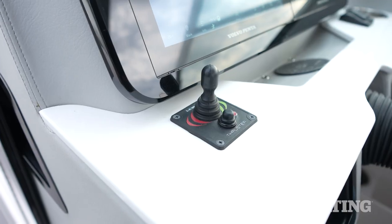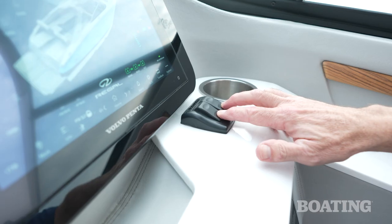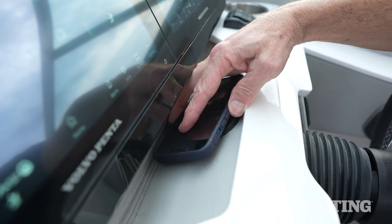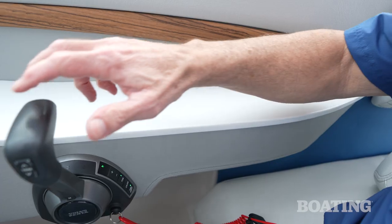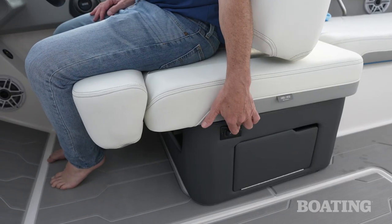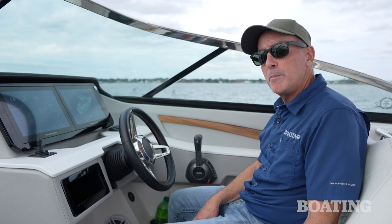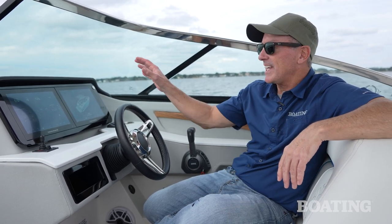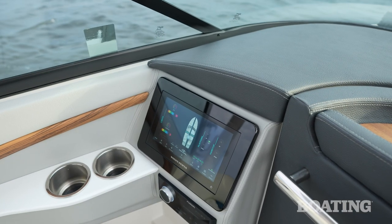Other notable standards at the helm include a bow thruster, the ability to use those same wake tabs as trim tabs, a wireless charger with a phone tray, and an elbow rest for the throttle hand — which makes driving much more comfortable for extended periods. The helm seat is double-wide and features electric fore-and-aft adjustment, plus a flip-up bolster when coming into the dock for greater forward visibility. An interesting option is a passenger-side display, where I can mirror everything from the two helm screens over to the port side as well.